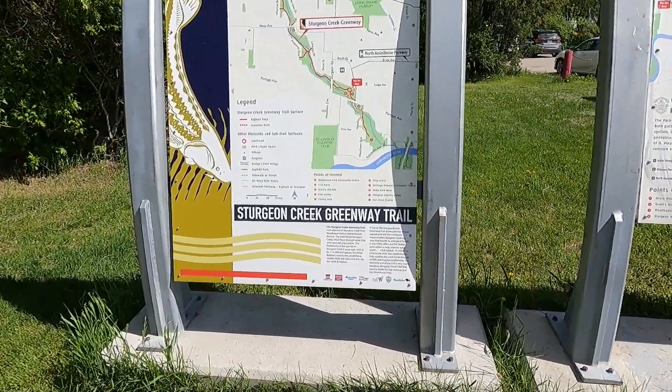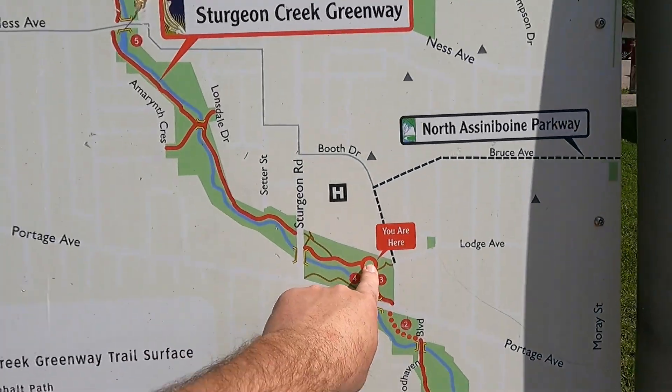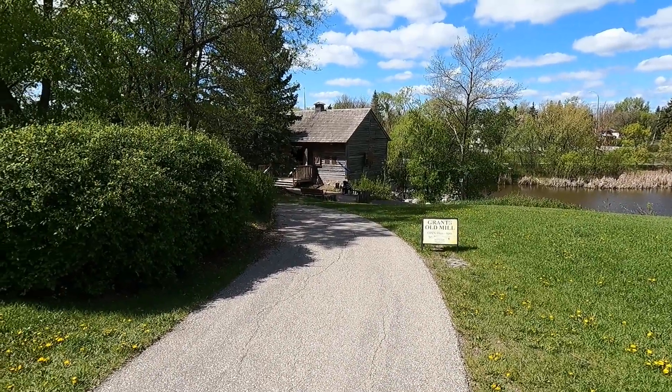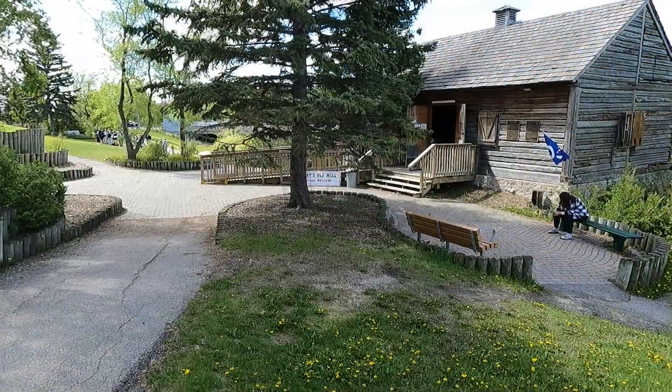So this is the Sturgeon Creek Greenway Trail. I guess you can walk all along the creek for quite a ways. Here's sort of a map of the parks and the area.